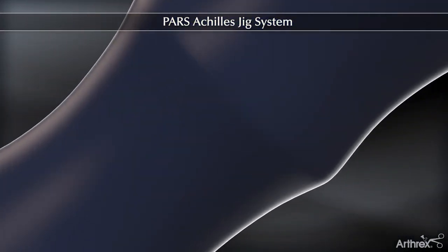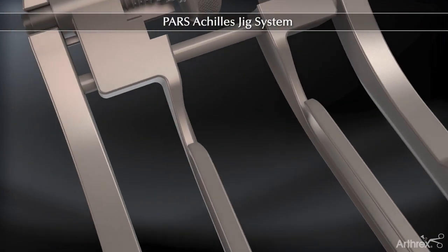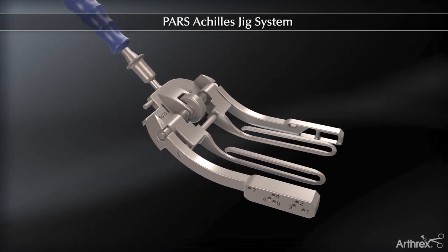The PARS, or Percutaneous Achilles Repair System, features an anatomically contoured jig designed to capture the Achilles in a minimally invasive manner. The PARS suture kits contain color-coded number two fiber wire along with PARS needles.